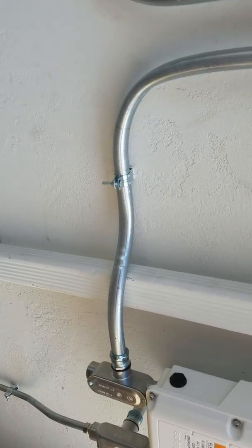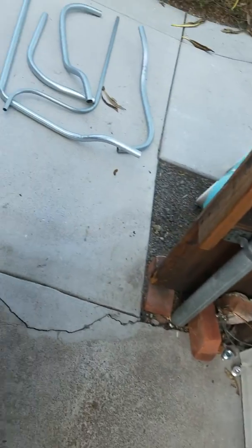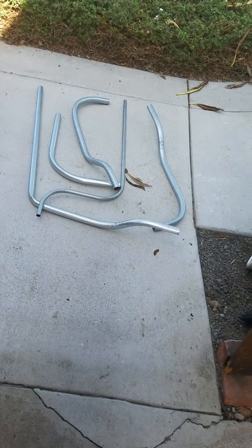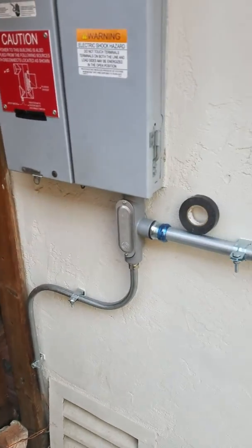This one gave me a bit of trouble — it took three tries. There are all my scrap pieces. As you can see, that 90-degree bend on the left kinked on me, and the others were either too short or too long and didn't quite work out.